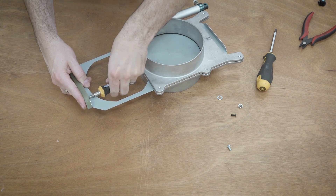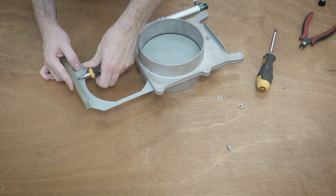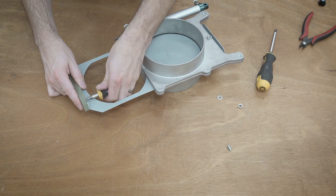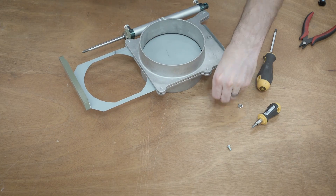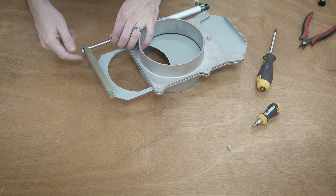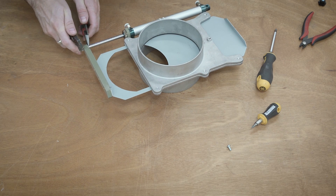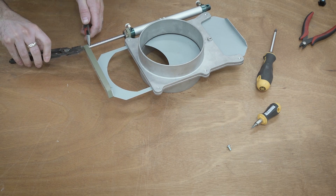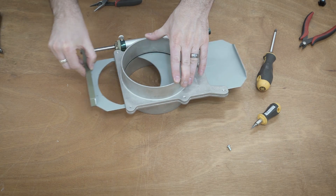A project like this really shows you how useful a 3D printer can be in your workshop. Both of these pieces are relatively simple but would be pretty tricky to make otherwise. The plastic parts themselves are more than strong enough for what I'm trying to do, and it allows you to do some really interesting geometries — like the fact that the cylinder can just click in place and be held by zip ties. Features like that are very difficult to replicate with machining or welding. If you don't have a 3D printer for your shop yet, it is fantastic for making jigs and little parts like this.